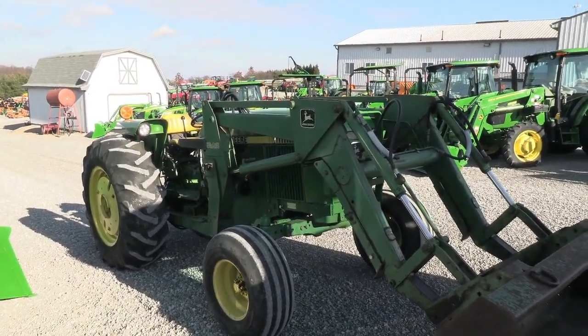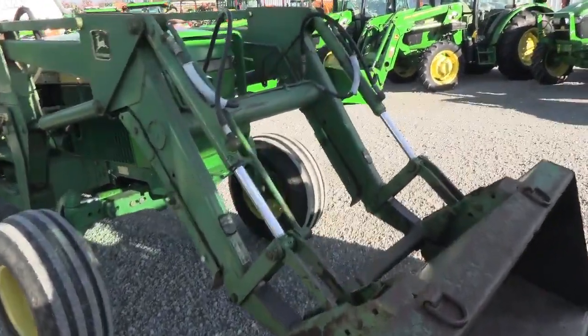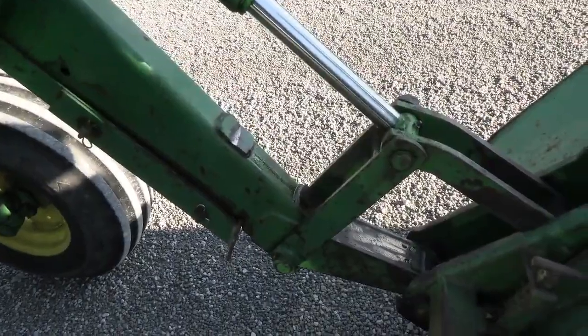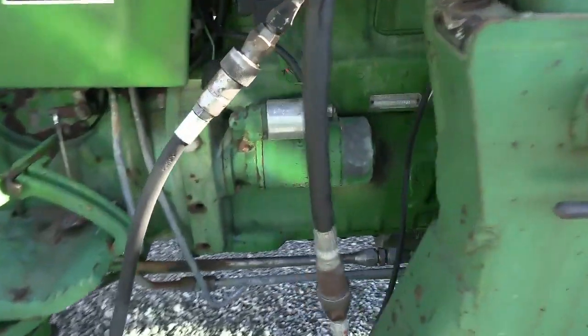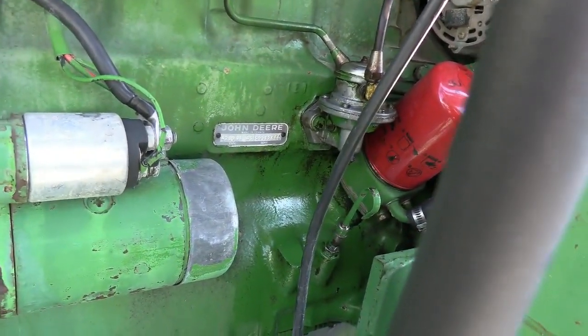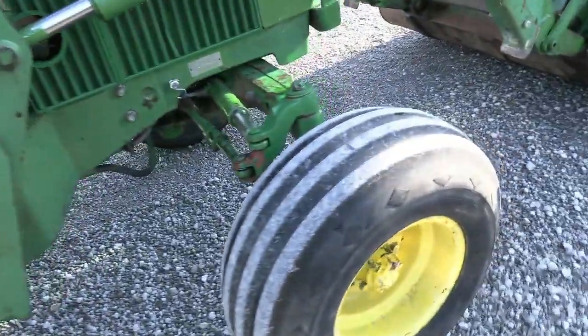There are a couple of leaks on it. Both front tilt cylinders here on the bucket are leaking — you can see we've got some oil drips here and over here. Both of these cylinders are going to need a repack. The fuel hand pump is also leaking; you can see it's wet underneath there, so that will also need to be replaced.